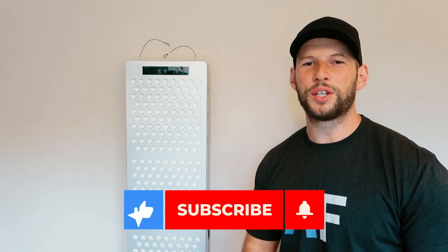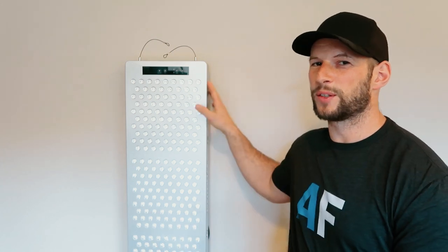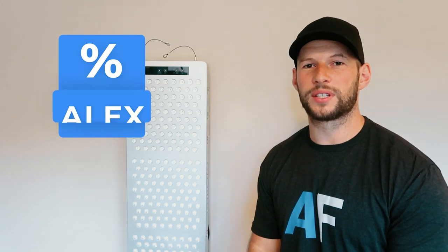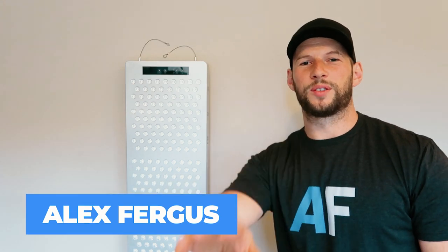That's my quick review. Be sure to subscribe because I'm going to be publishing a very in-depth review on this panel. If you want to check it out in the meantime, head over to Lightpath LED and use discount code Alex — A-L-E-X — to save five percent. Give me a thumbs up, subscribe, check out my other videos, and I'll talk to you soon. Bye!